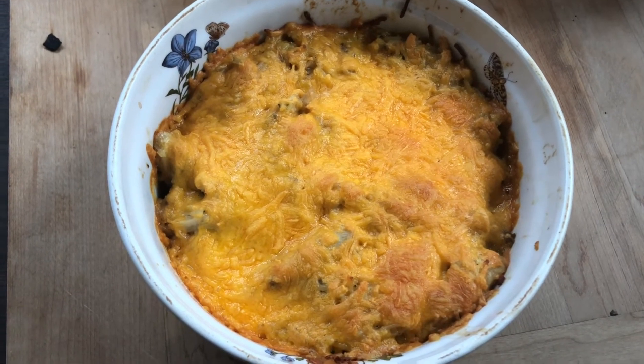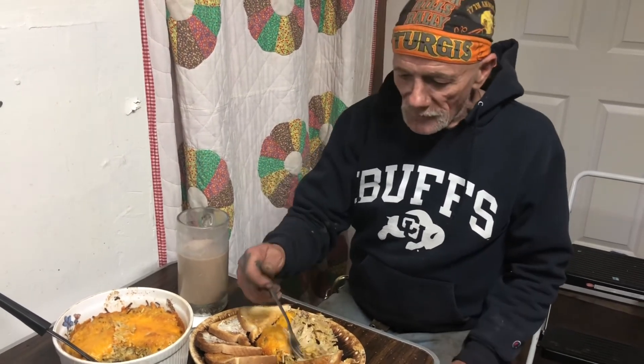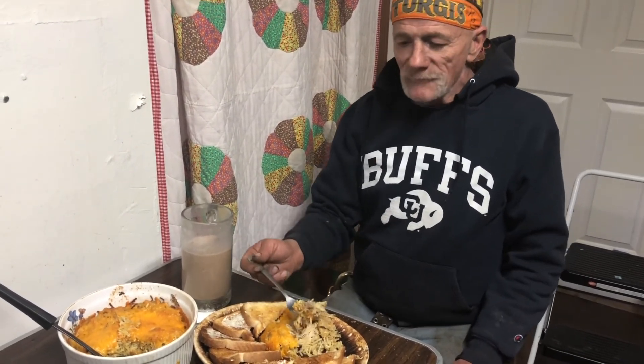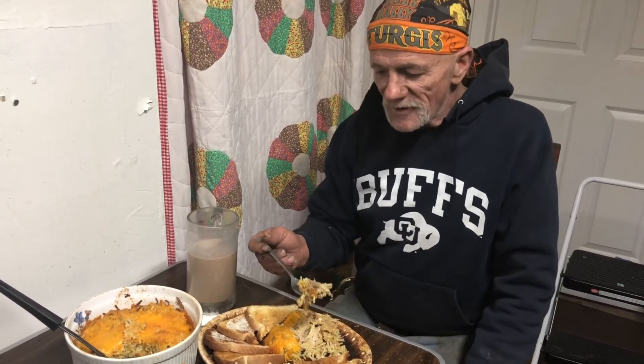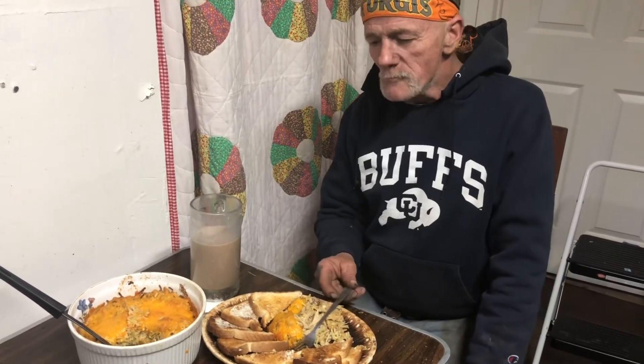I'm going to let it cool for a few minutes and I'm going to call Eddie in for dinner. Enough chicken, Eddie? It's perfect. Everything's just right. Enough chicken, enough cheese. That bone broth really stands out. Glad you like it. Enjoy.